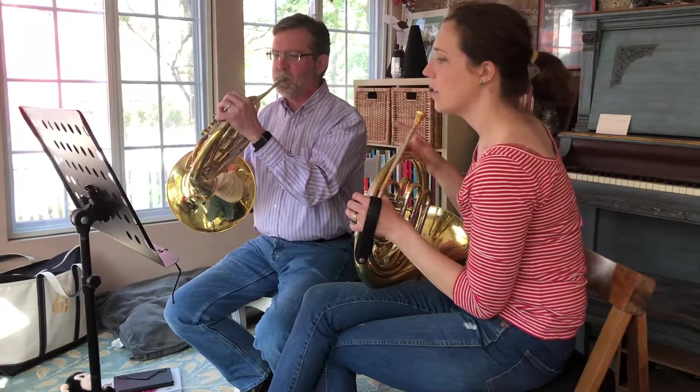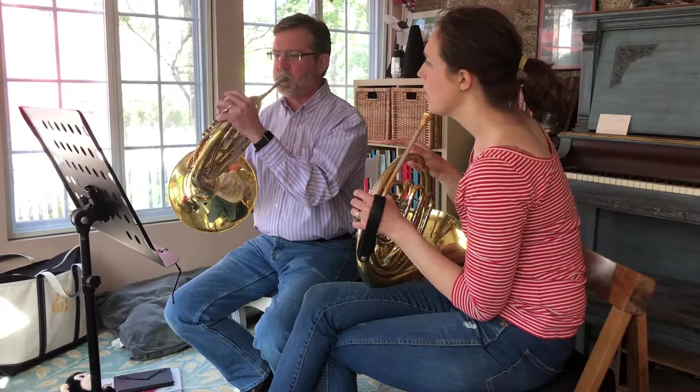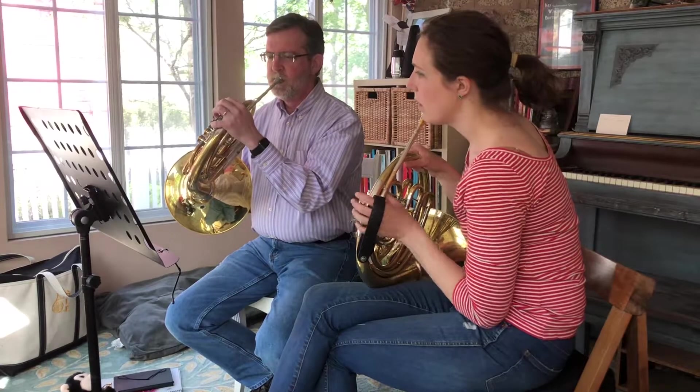So, there it is. Yuck. Yuck. A lot about it.